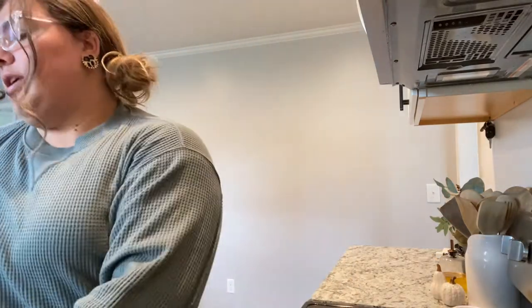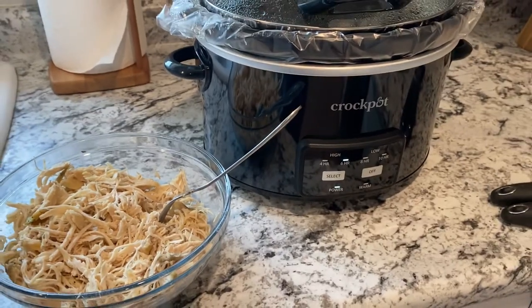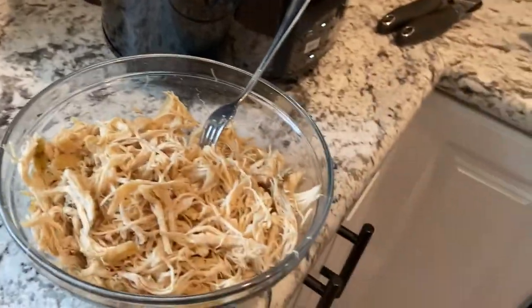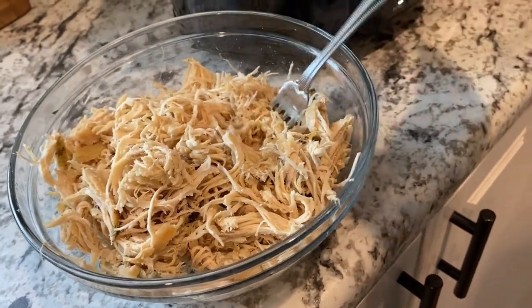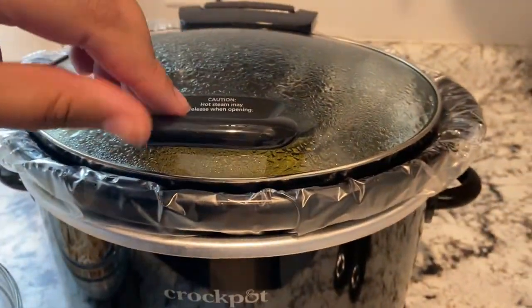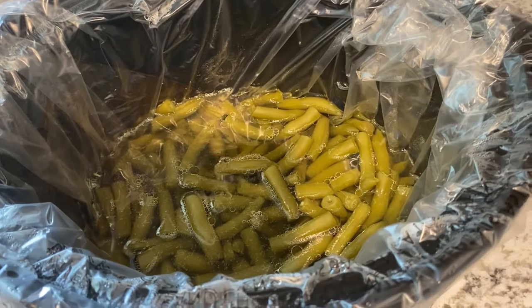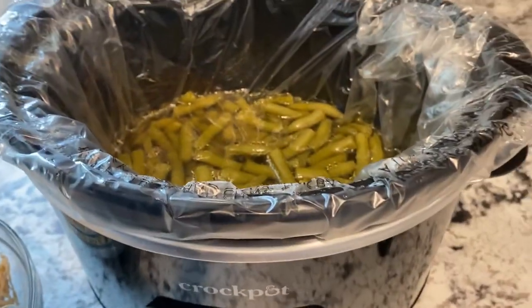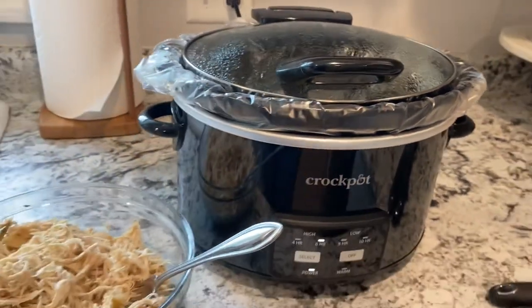I already cooked two chicken breasts this morning and shredded them in the crock pot. I also put the green beans in the crock pot — just two cans of green beans and three beef bouillon cubes, cooking on high in the leftover chicken liquid until it's time to eat. Those are just going to keep cooking while I work on the casserole.